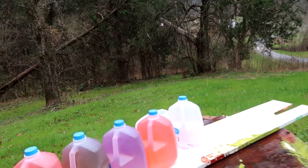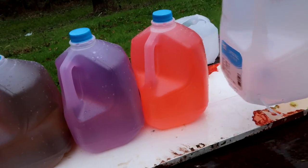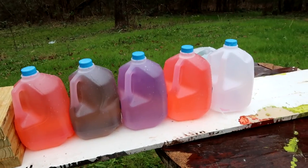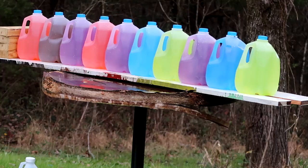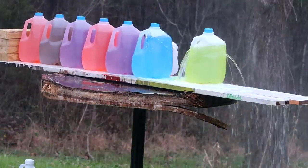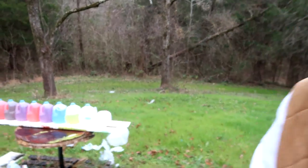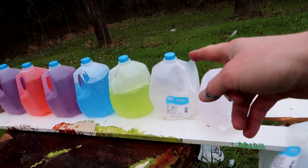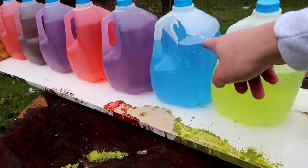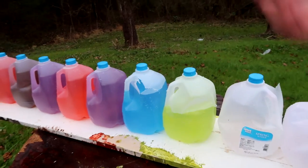We had 10 jugs set up and we've got four left standing. Number six had the side torn out — it looks like the bullet veered out right there. I'm going to set them up again. Full metal jacket bullet catch attempt number two — 10 jugs. First jug blown through, number two blown through, number three blown through, number four blown through. The bullet trajectory is getting a little bit higher. Number five — in and out. Number six: untouched. So it went through five and kept on going.